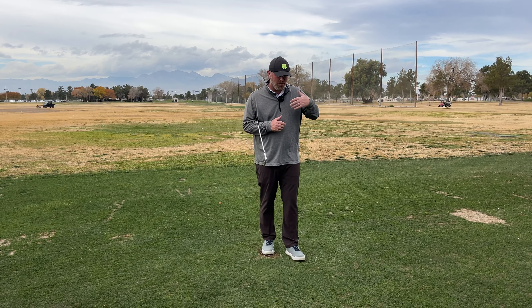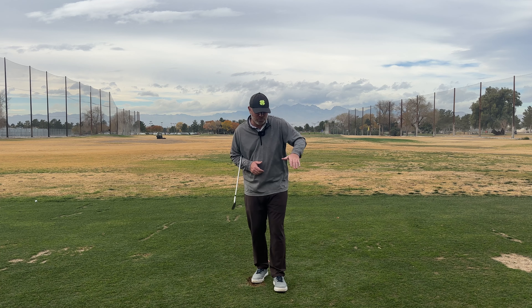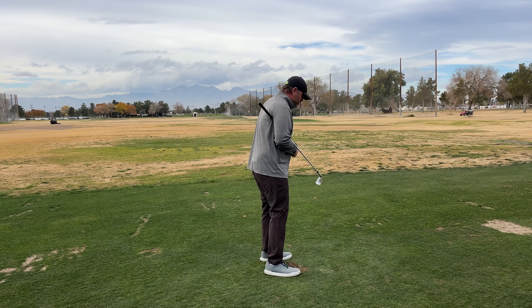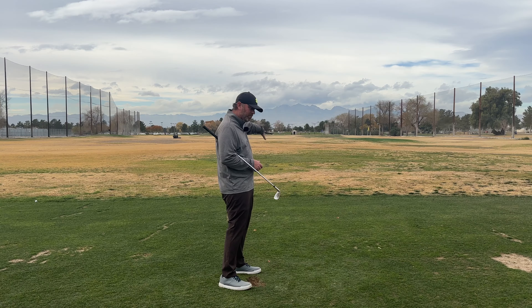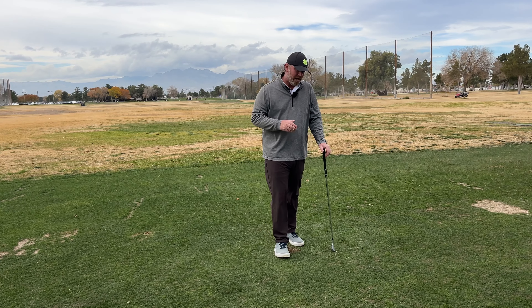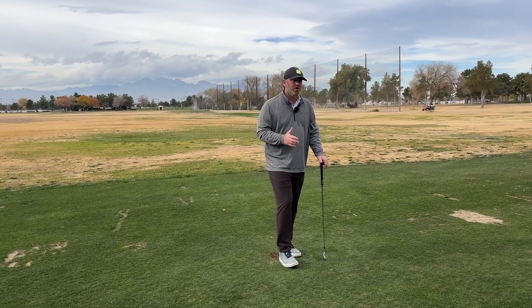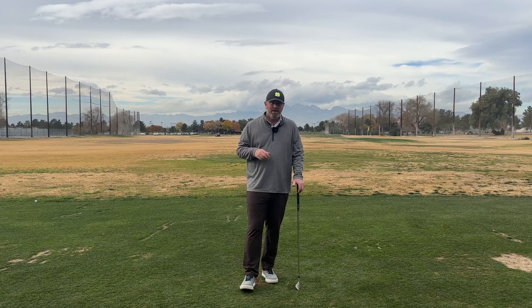Another thing we have to understand is whether we naturally have a neutral path or whether we have one that's more in-to-out or out-to-in when it comes to our curvature. That's going to help us align our bodies for the proper start direction. So if I'm a player who has a neutral path and I get a face that's slightly shut, as a right-handed golfer I'm going to want to aim slightly to the right of my target. That's going to allow the golf ball to start just right and then curve back. Understanding what causes your path to get in-to-out and what causes your draw — or vice versa your fade or slice — is absolutely critical to getting your start line under control.